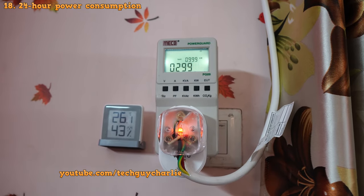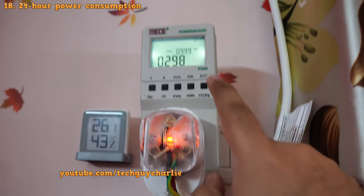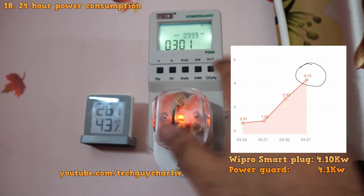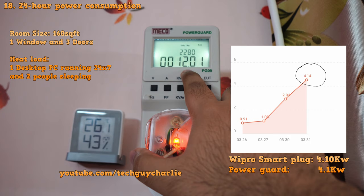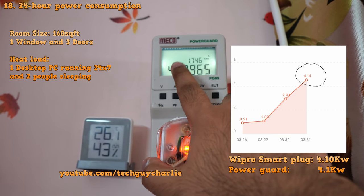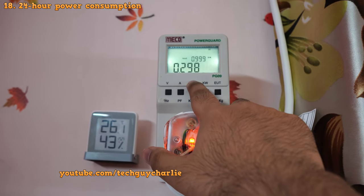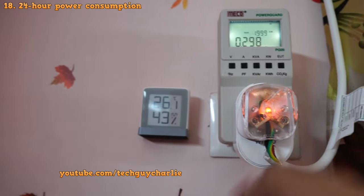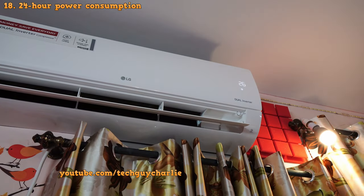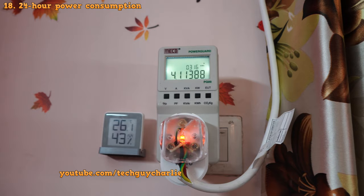Let me show you my 24-hour power consumption. I tracked it using both the Power Guard and Wipro smart meters. I used the AC for about 12 hours and one minute in 24 hours, and my total unit consumption was 4.1 units — which is actually quite low and shows how efficient this air conditioner is. Right now it's only consuming 300 watts to keep the room at 26 degrees Celsius, without using any energy saving features. This is why I recommend setting your AC to 26 degrees Celsius rather than 24 or 22 if you want to save on electricity.